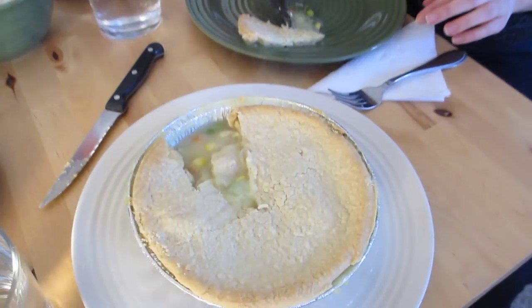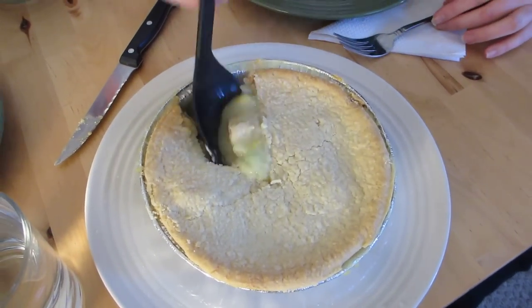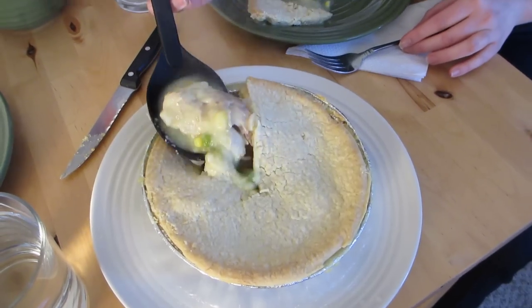It's got peas, carrots, green beans, and corn. But look at that.